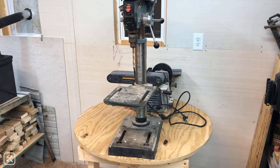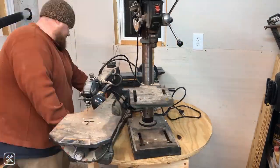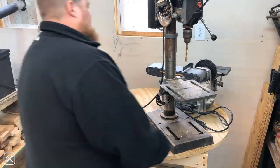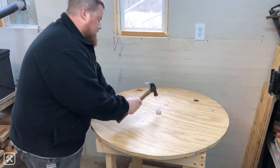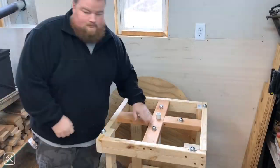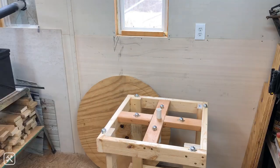The fit on the plywood was a little tight and it was kind of hard to rotate around, so I decided to take the circle off and make that hole a little bit larger so that it doesn't get hung up on the PVC pipe and it spins freely.